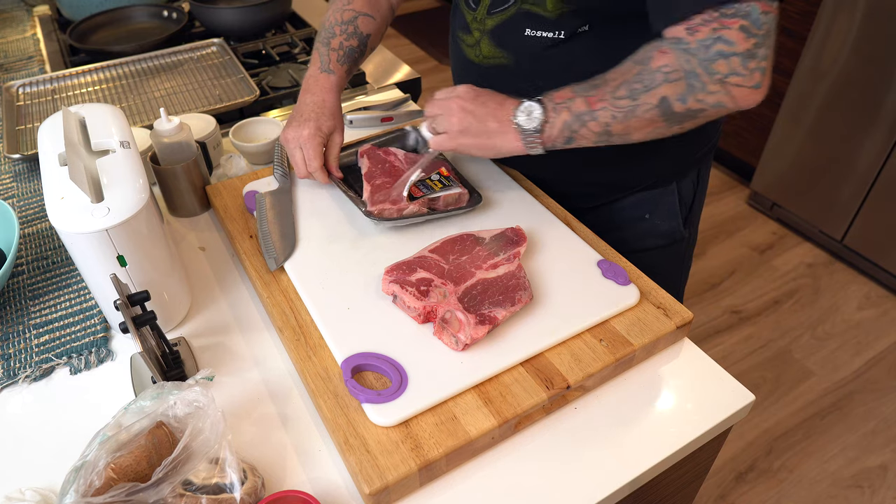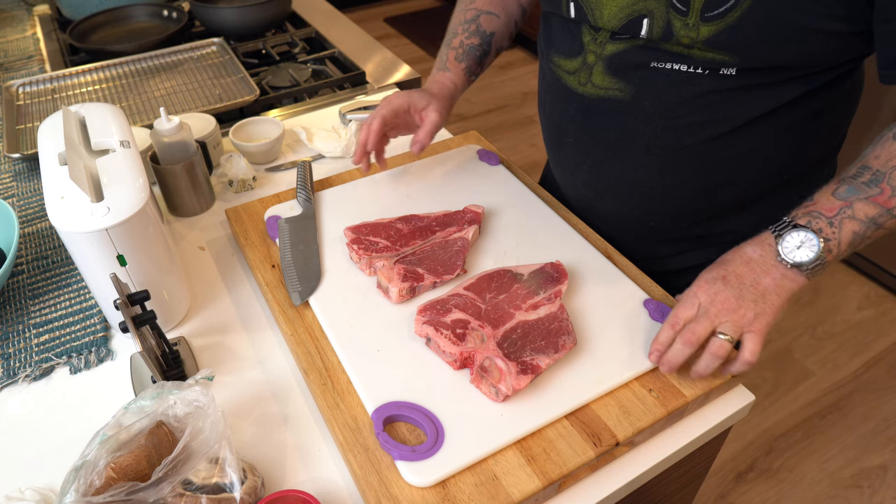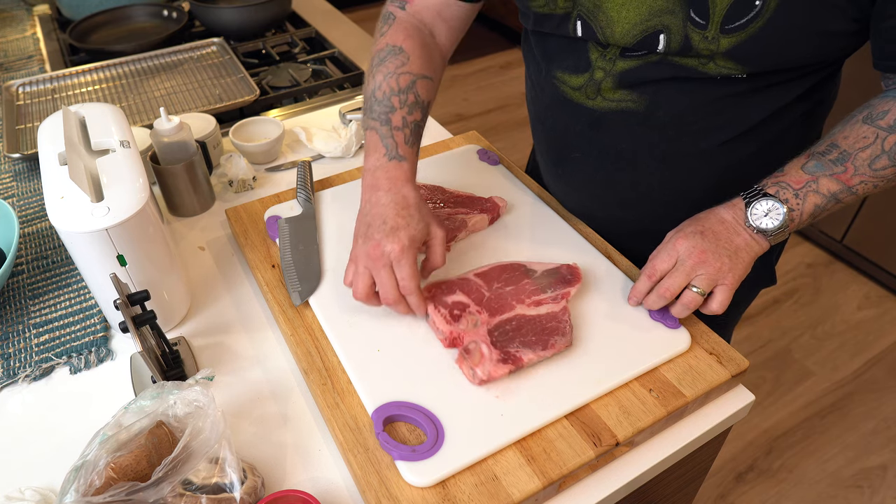The first thing you want to do is get them out of the packaging, let them sit for about 20 minutes or so, pat them dry, and let them come up as close as you can to room temperature. Now, you guys might be asking what makes these things a porterhouse steak — well, let me show you.